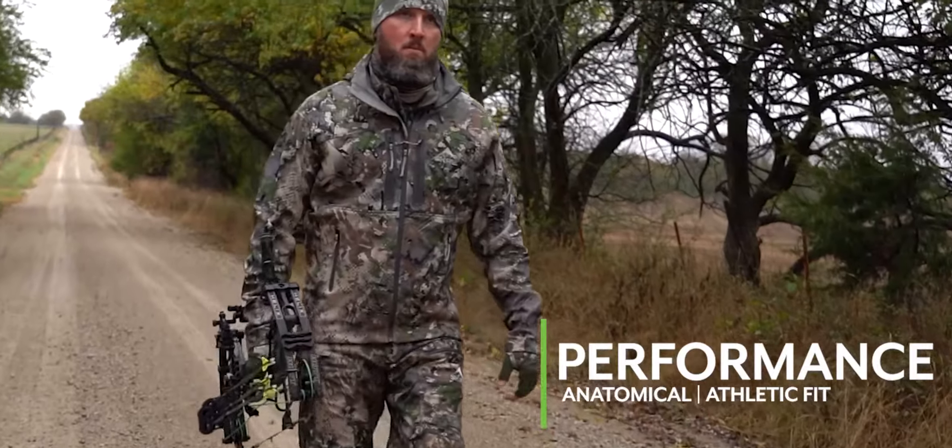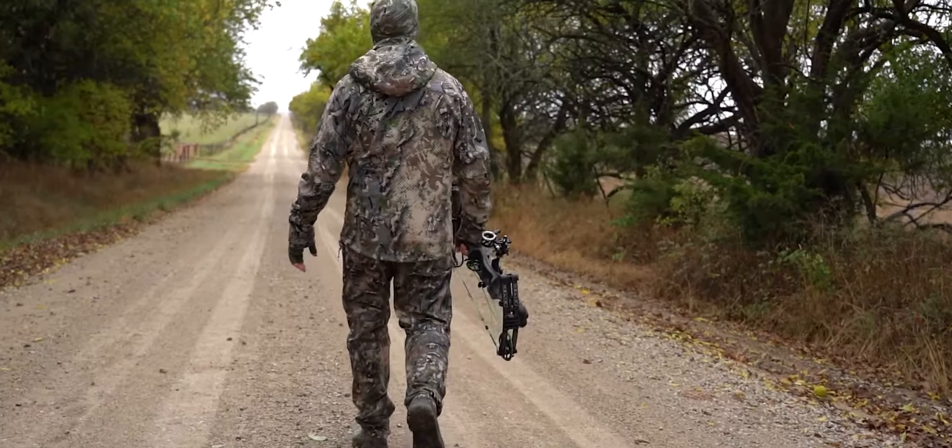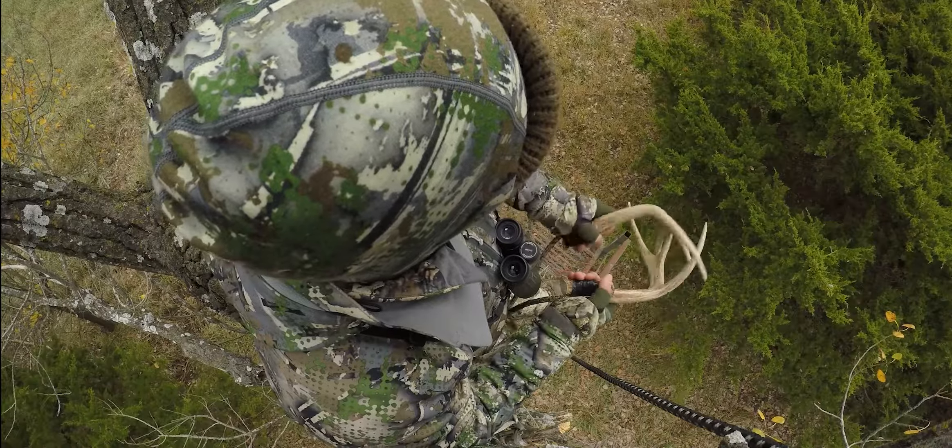The exterior fabric, along with features like pit and hip zippers, provides breathability and thermoregulation for those warmer mid-days or longer walks to a perfect spot deep in the timber.